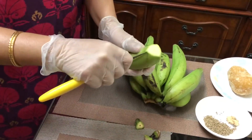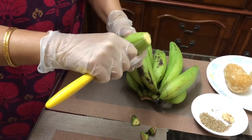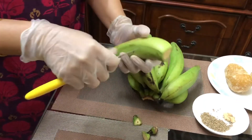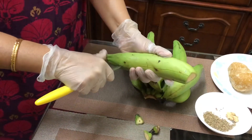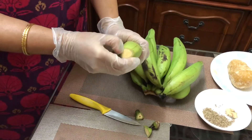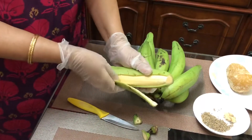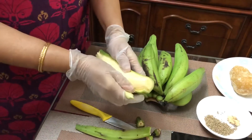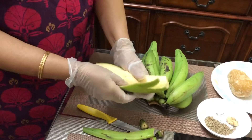I will just trim the edges first, and then make a few slits. The slits should be only on the skin, not very deep. And with my fingers, I can just peel this now. You can see how easily I can peel this. This is how these plantains need to be peeled for the recipe.